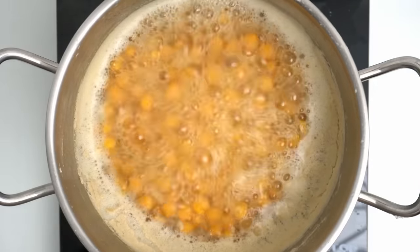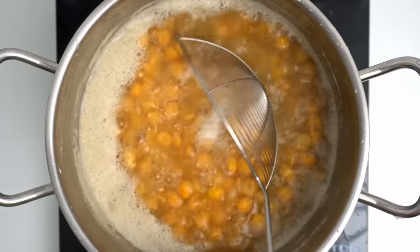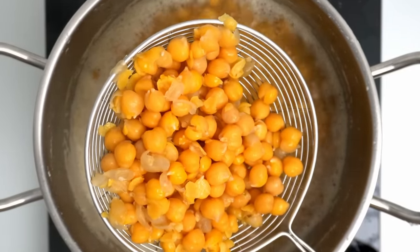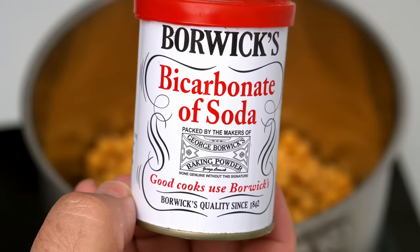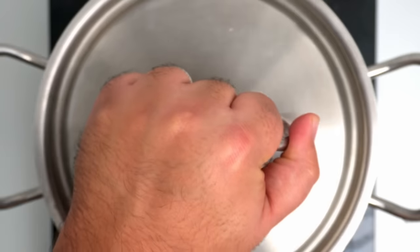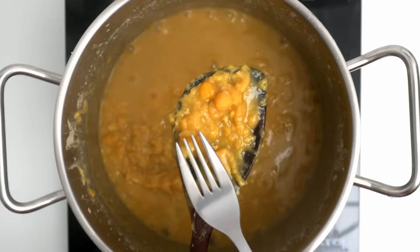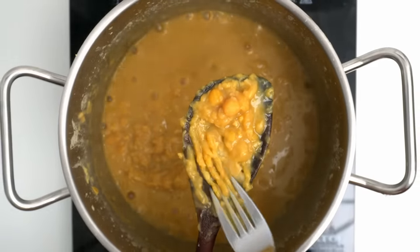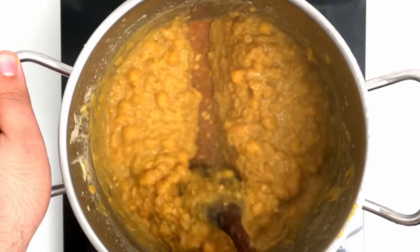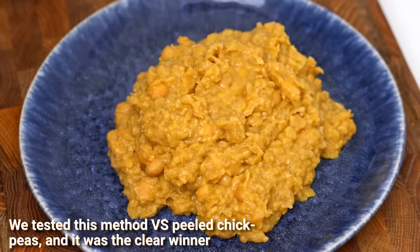Half an hour later, your chickpeas are technically cooked — soft and creamy inside while still holding themselves together. Set aside a big scoop of those cooked chickpeas to use later as a garnish. If you want to use canned chickpeas, add them to the pot with the baking soda and skip ahead to this stage. Now place a lid on your pot and let this cook for another 30 to 60 minutes. When your chickpeas reach a broken, goopy stage they're ready, but let any excess water evaporate so you don't add extra liquid to the hummus. This texture is key to getting your hummus extra smooth — spread it out on a plate and let it cool completely before processing.